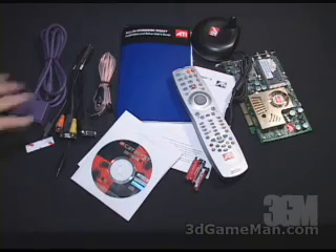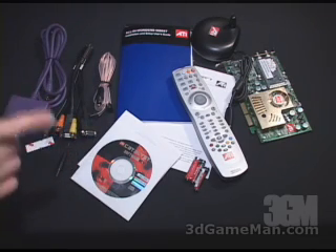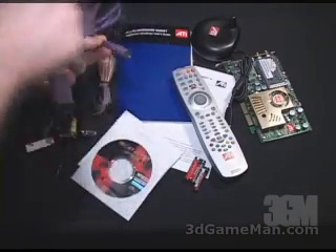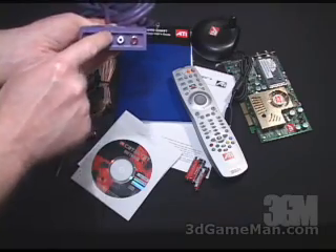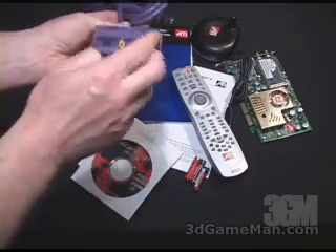Included in this package are a number of input-output connectors that can be used to both input and output video and audio. This first one is plugged into the video card and then you have a number of connections: S-video, composite video, and the standard RCA left and right audio channels.